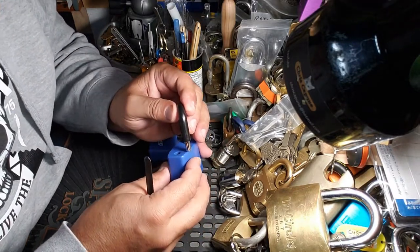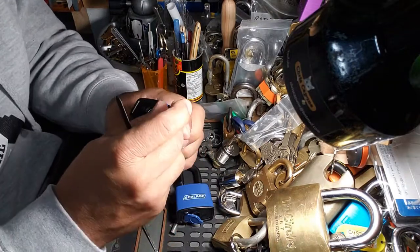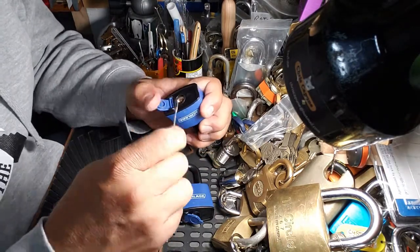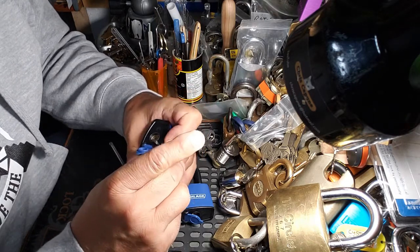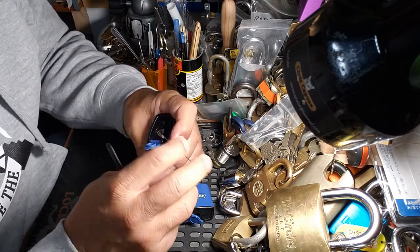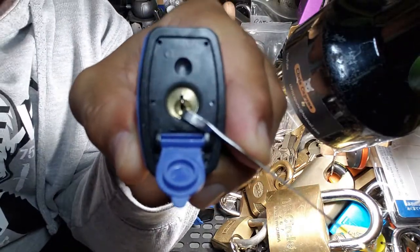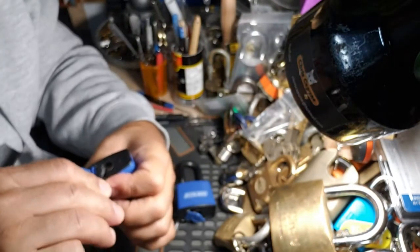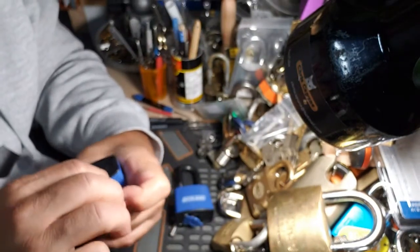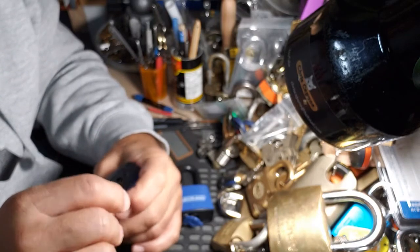You know what, let's try the other one — heavy tension. I know I brought this up before: to avoid binding the core, that's going to bind the core. If you can get it, it's not always the easiest.